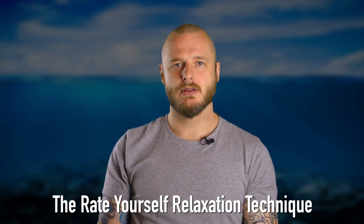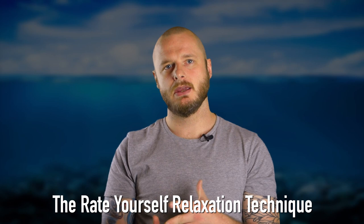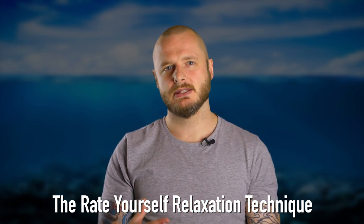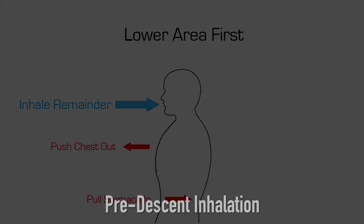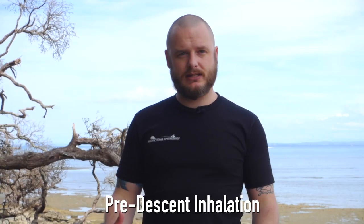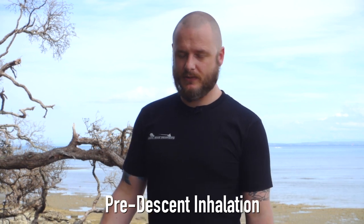Relaxation techniques are incredibly useful for relaxing your muscles and brain prior to diving. When you're on the surface about to dive there's no real way to gauge how tense you are. Finish off the rest of the inhale and then dive. It just takes a little bit of practice — I'll do one now.